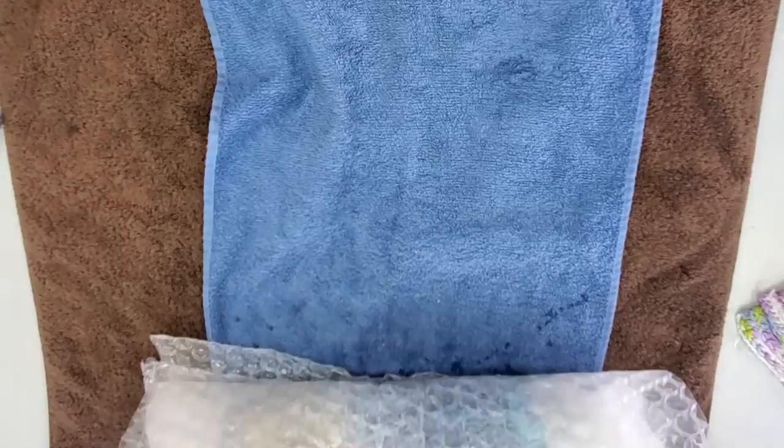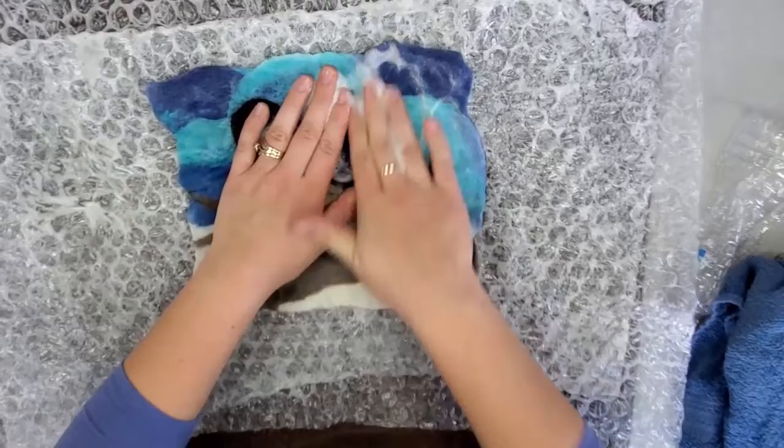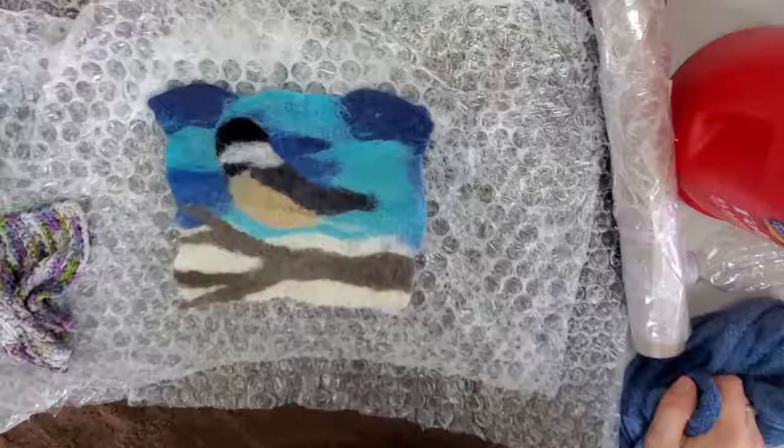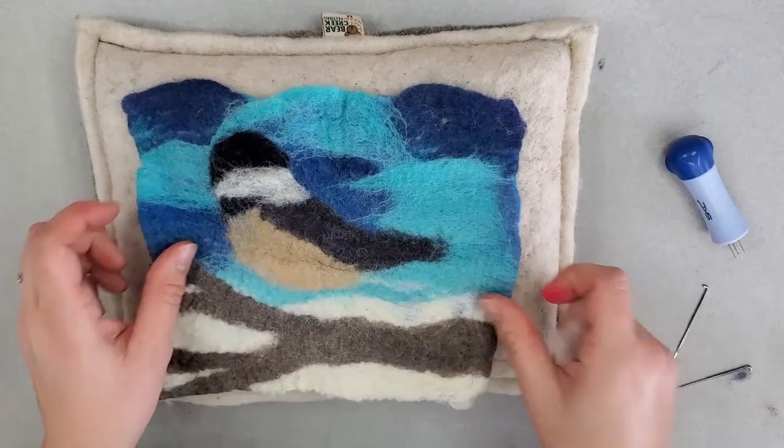And then we'll skip ahead here to the end. So after rolling, you've got to do the pinch test to see if your project feels like one piece or if it still feels like different fibers. If you can pull fibers apart, you need to roll it some more and felt it more before finishing it. So you want to make sure before you're done, you completely wash out your wool and let it dry completely before needle felting.